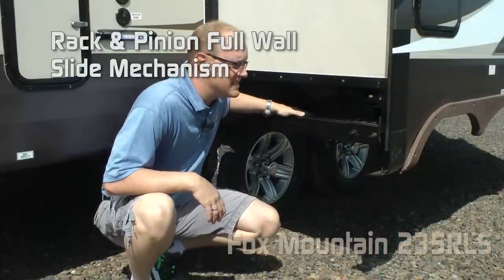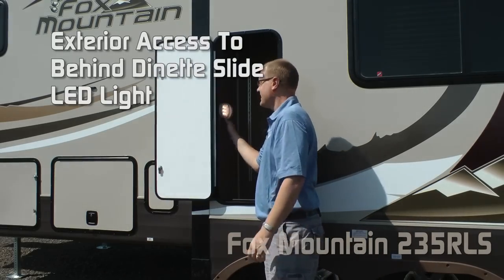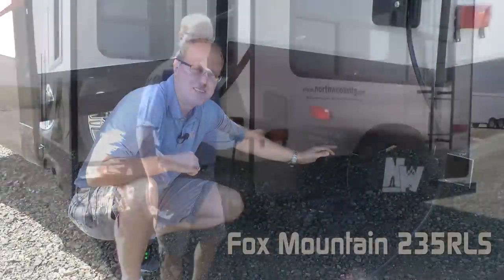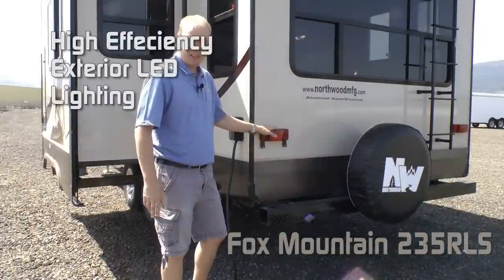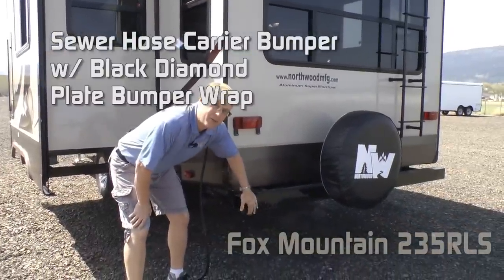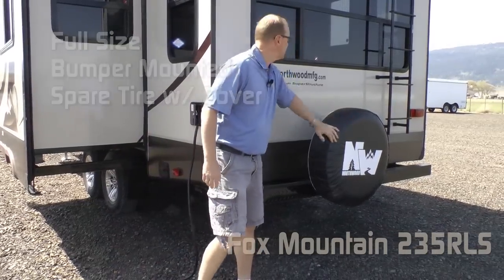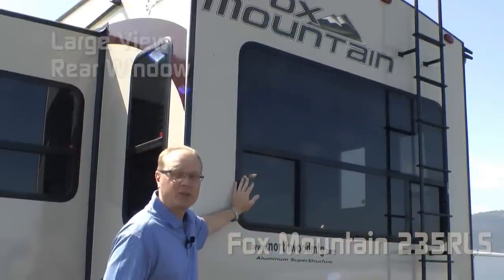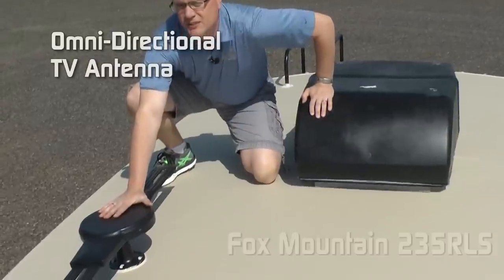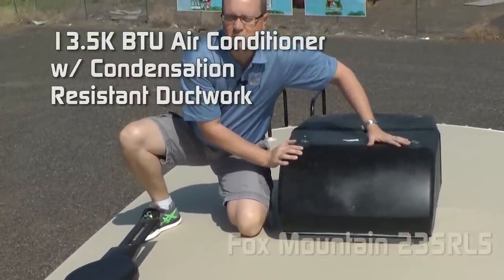Rack and pinion slide-out mechanism on your full-wall slide. Exterior access to storage behind the dinette slide — again, LED lit. 12-volt sliding power jacks on the rear, with high-efficiency LED lighting on the exterior of the coach. Sewer hose carrier bumper with black diamond plate bumper wrap. Full-size bumper-mounted spare with cover. Large view rear window. Exterior ladder. Every Fox Mountain comes solar-ready, with an omnidirectional TV antenna and 13,500 BTU roof air with condensation-resistant ductwork.